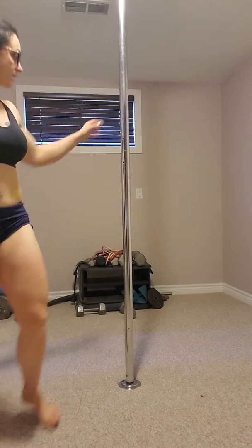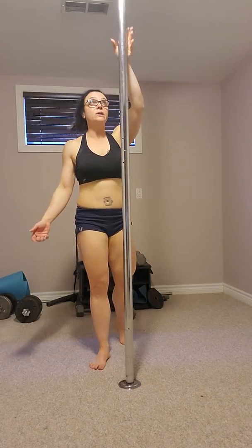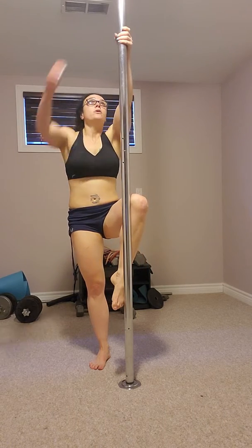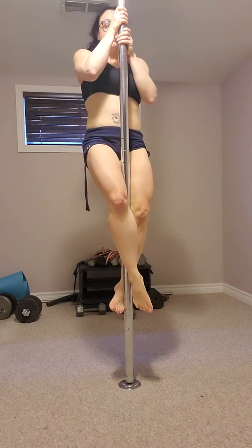The first one will be climb to sit. I have already done the reverse grip in my last video. So when you're climbing, what you want to do is place your dominant leg in the front. You can do both sides but to start we'll do our easiest side. So I'm bringing my right hand up, I'm going to bring my dominant leg up, I'm going to go into a baseball hold, put my other leg in front and then climb.